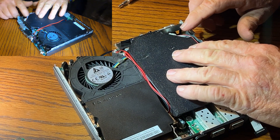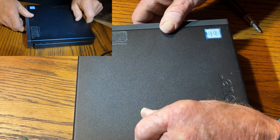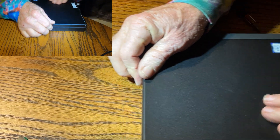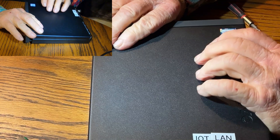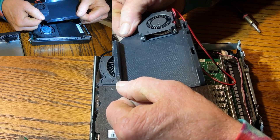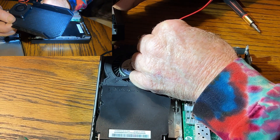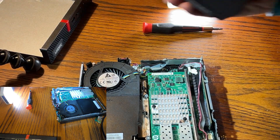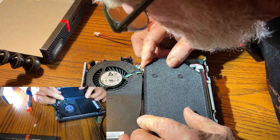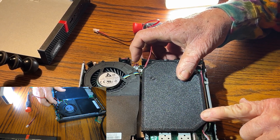We'll put the lid back on to see if it still fits. What I'm going to have to do is take a little bit of height off right here and then see how it goes. I'll shorten this thing up a little bit. That looks like it's still a little high up front. Okay, whatever I did was enough.